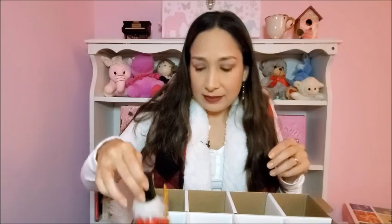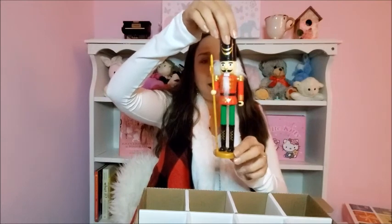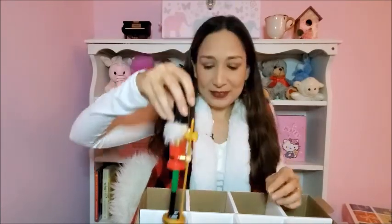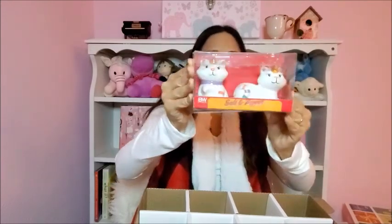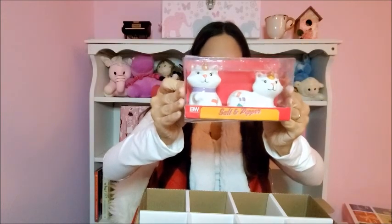Then this nutcracker ornament I found at Dollar Tree. I like the nutcracker theme for Christmas, so I thought it was cute. Then these salt and pepper shakers — they are unicorn cats, so cute! I can't open the box because it has tape on it, but I hope you can see them. They're adorable.